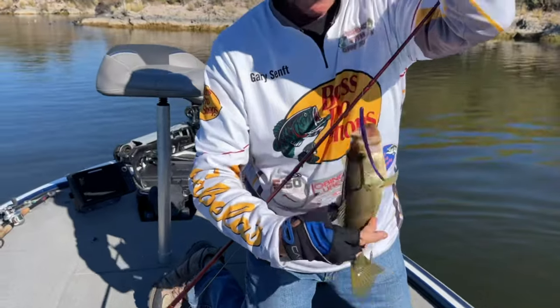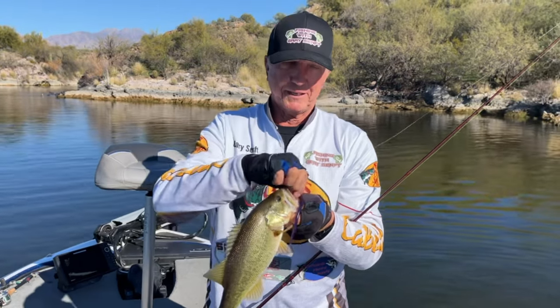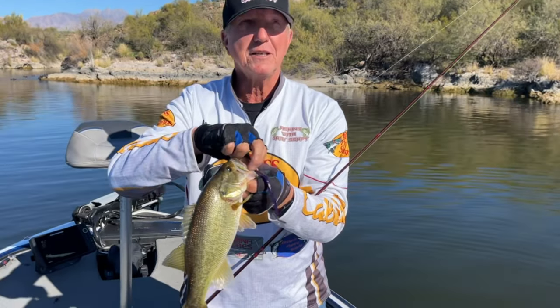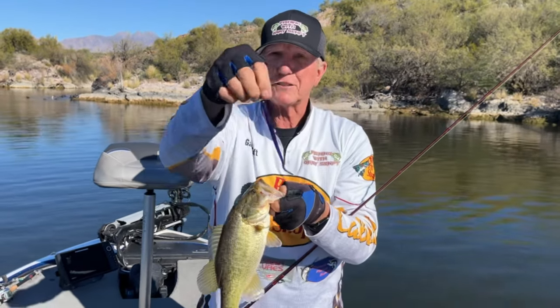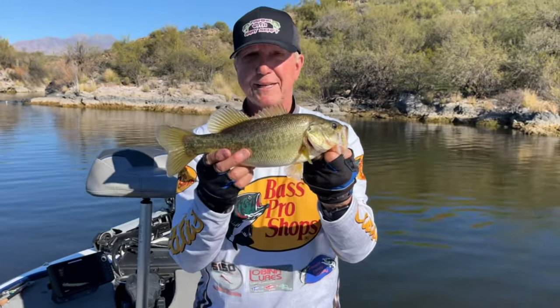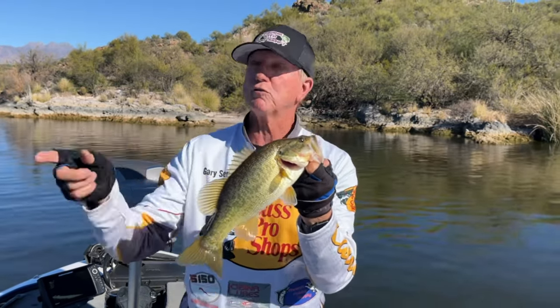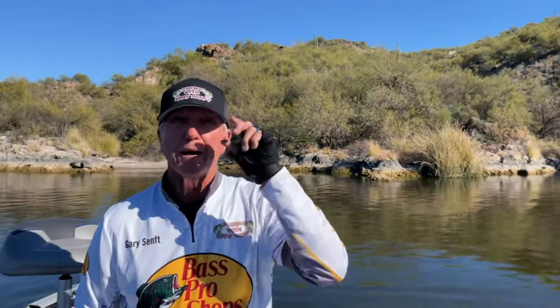He's heavier than I thought! I just busted off the other one so I'm just gonna lift this one in. He's not a giant but he's in the two-pound range — a lot bigger than I've been catching at Bartlett. Just to show you guys, you need that little bitty oomph to catch that fish. Just set that hook just a little bit — a small jerk — and it'll put it right in the top of the lip. That's on Sunset Sangria, caught in 20 feet of water. Just a nice little bass, nice and green.